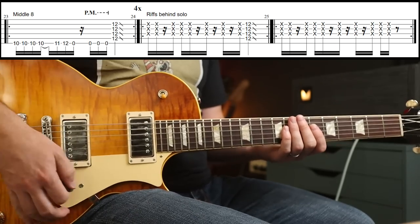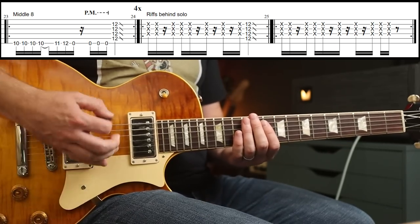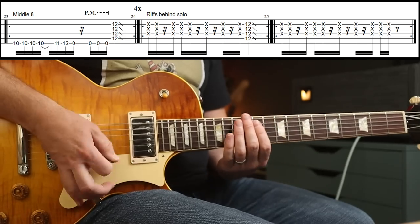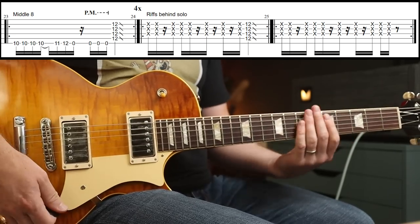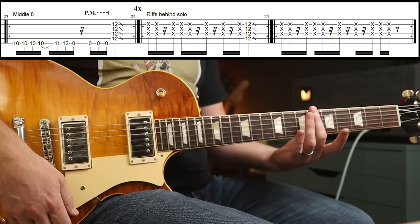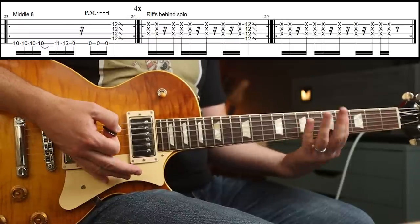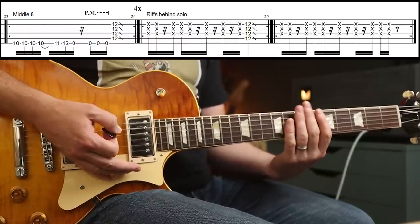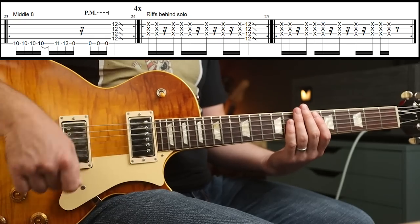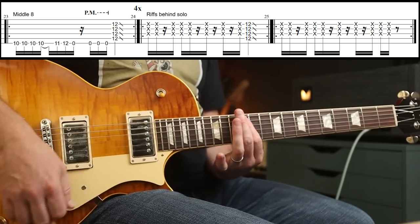The riff behind the solo is pretty straightforward — it's just some percussive mutedness. I think he moves his finger up the fretboard while he does it. The only thing to be careful of is you don't hit any artificial harmonics. I'm using palm muting and I'm covering the strings with my left hand. The rhythm goes down, up, up, down, up, up, up, up.